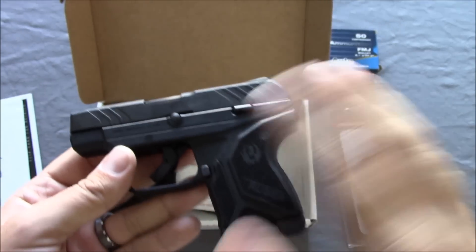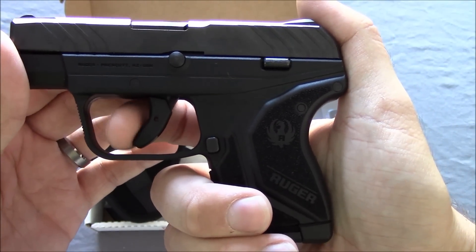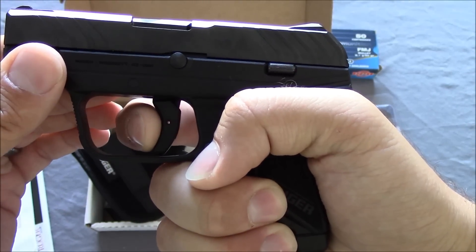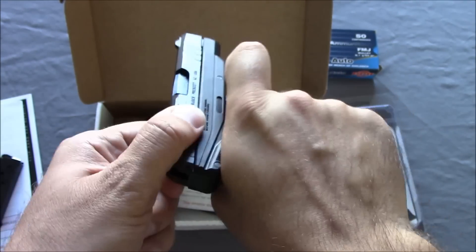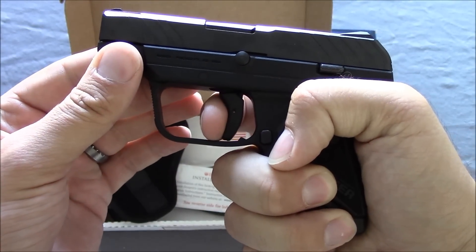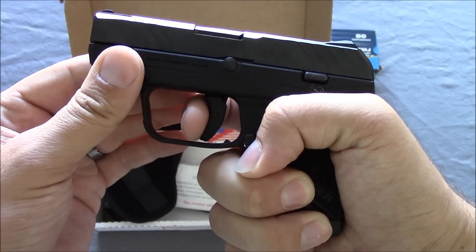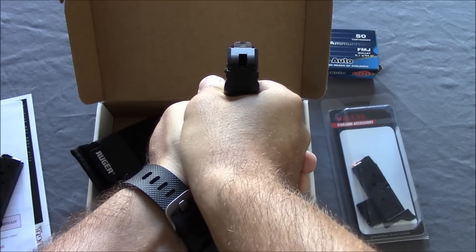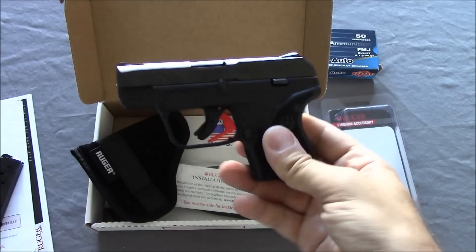One of the big improvements beyond the looks and texture is this really neat trigger. It's more of a traditional Glock or M&P style safety on the trigger, so it's not double action anymore — it's single action. It is a loud break because there is a hammer in the back; it does cock the hammer back. The reset is not bad. The fact that this trigger is much nicer than before means that when you're shooting it, it's not going to be a super fun gun on the range — about 50 rounds and you'll want to give your hand a break — but in a defensive situation, that trigger would be key.